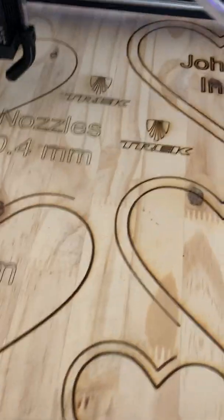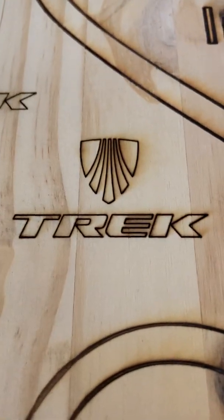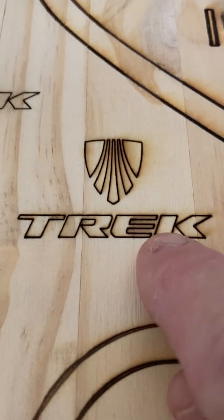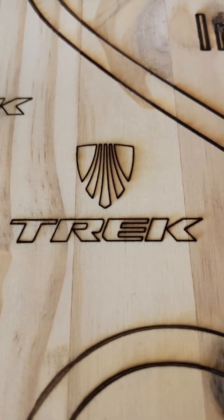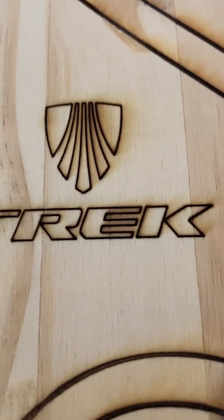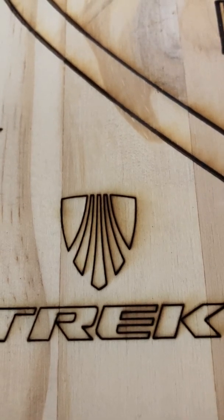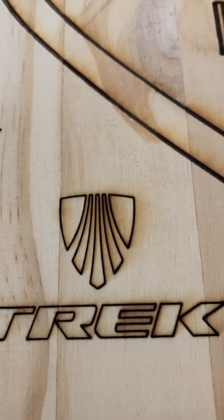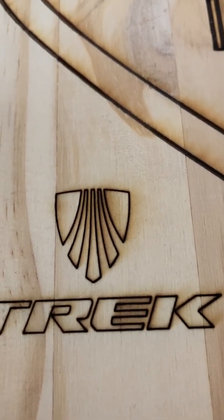I did a couple of burns. The first burn here had no air assist. As you can see it's got a generally smoky appearance right in here, especially where it's close and tight on the E's. At the top of the logo, same thing — it's got burn marks. You can see smoke marks around almost the whole outside of the logo.